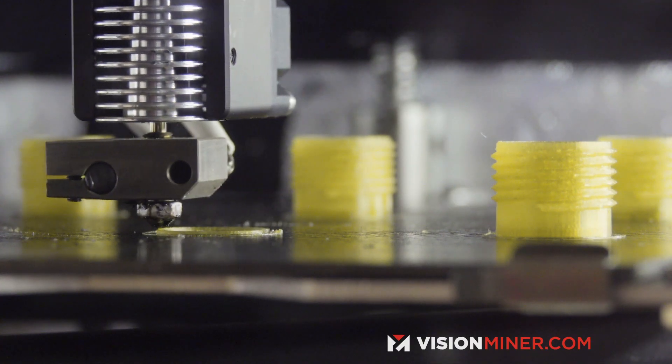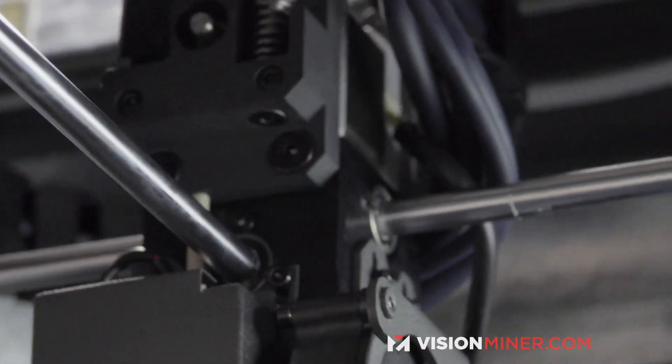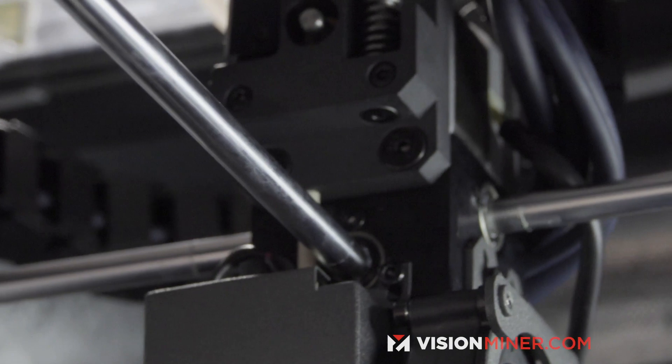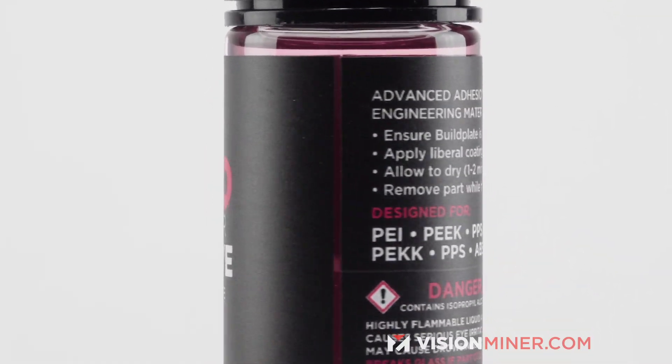Keep in mind, this is designed for professional high-end polymers. If you're running a print farm or doing high temperature functional 3D printing, this stuff will seriously make your life way easier.